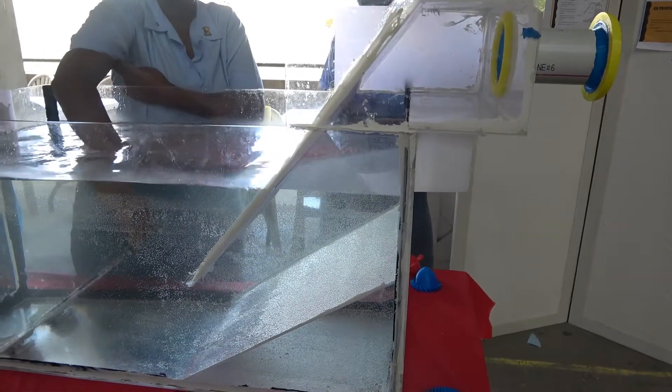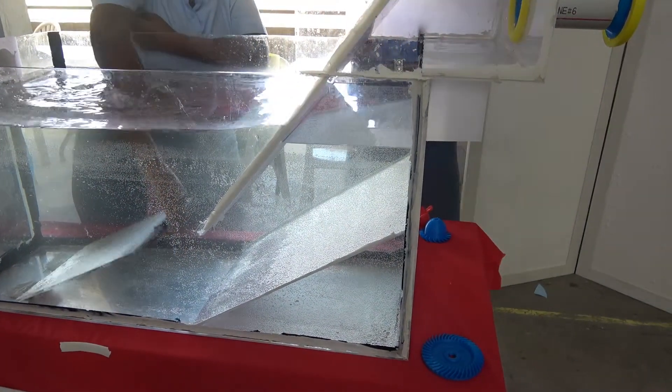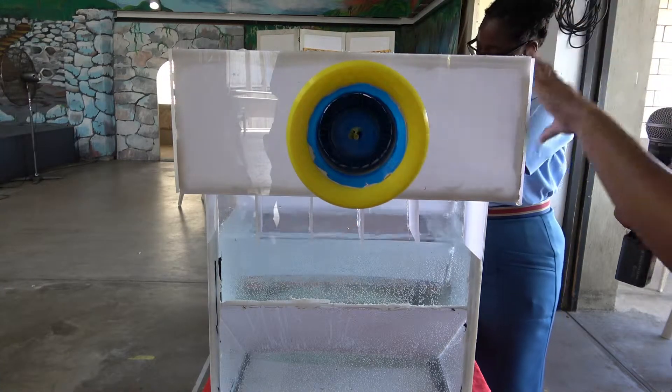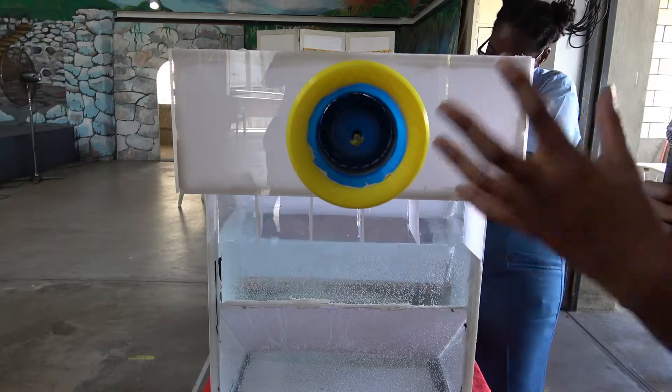When she pushes the water up, it creates waves, and the air that is trapped in here — which you can see on this side — comes through here to the PVC tube and makes the turbine spin. So the air comes out, and when she pulls it back, the air goes in.